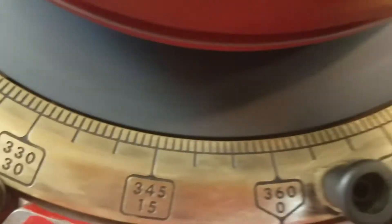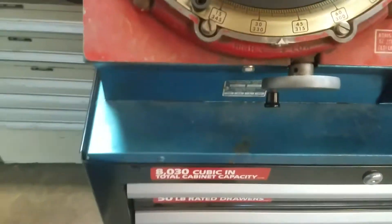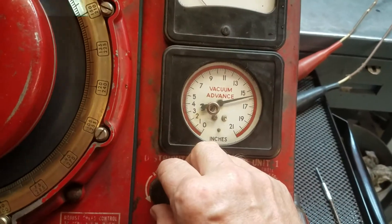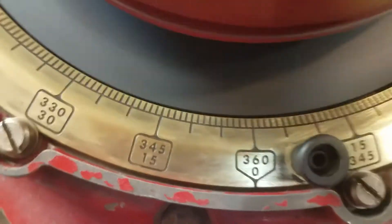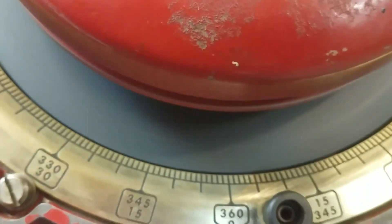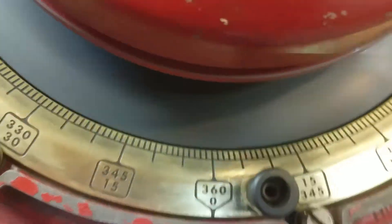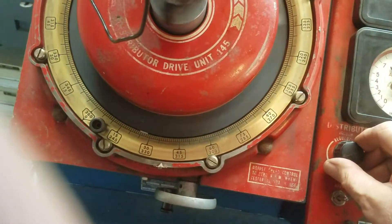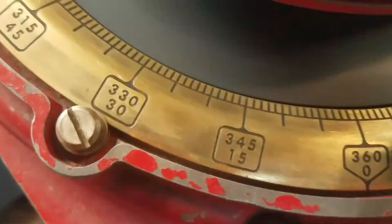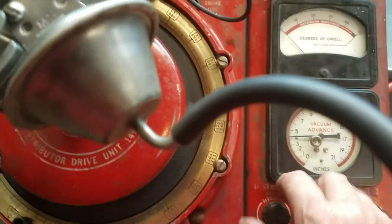At fifteen and a half inches it's hard to see, but we have close to seven and a half degrees of advance — that's not too bad. Let's go up to nineteen and a half inches as the spec says. At slow speed it's hard to see, but we're just over eight, about eight and a half degrees, almost nine — and the spec says nine degrees. The vacuum advance works pretty good. Turning that back down and turning the vacuum pump off, we return back to zero.